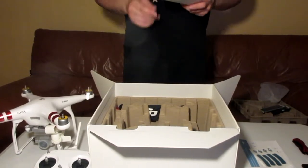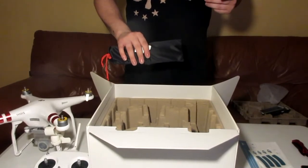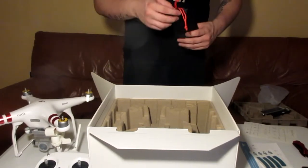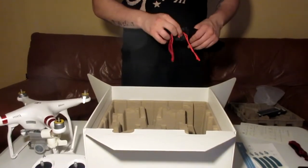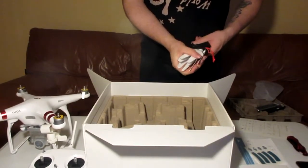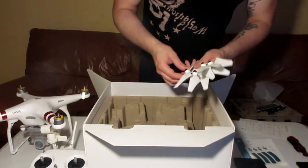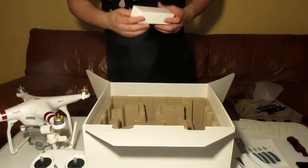Next are the propellers, which come in this little package. It has propeller pairs times four, so it actually comes with two sets of each propeller — pretty much eight propellers total, two of each. It comes with four black-tip propellers and four silver-tip propellers.